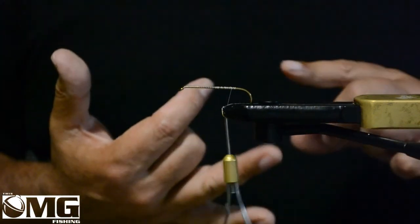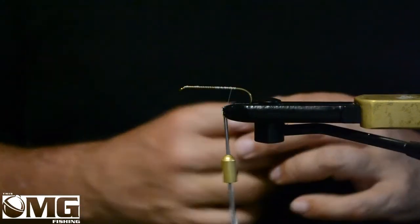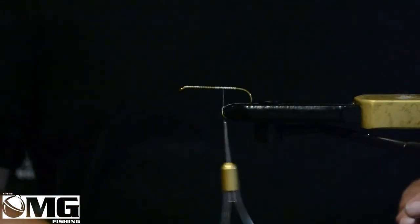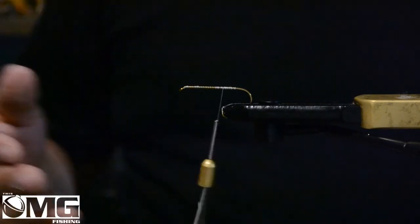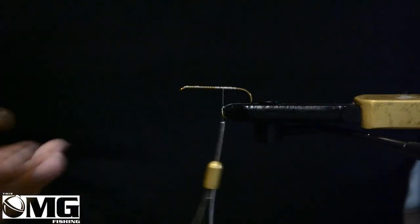Crayfish, you can use it as a baitfish, a wounded baitfish, a leech — it just seems to cover everything. And the colors, color selection, color options — it's just limitless. You can do black and white, you can do red, orange, whatever happens to be of interest to you or to the fish.